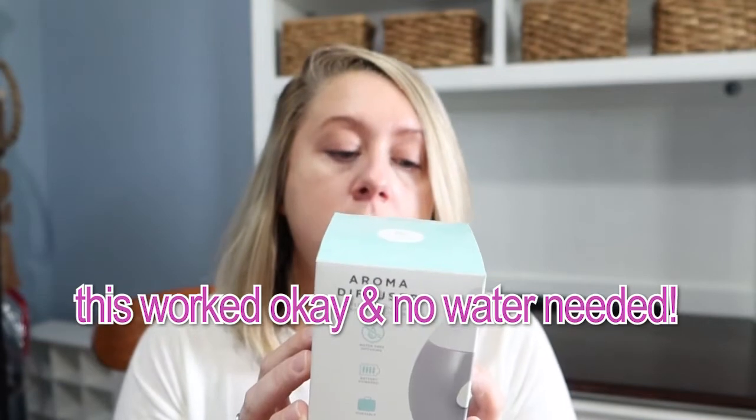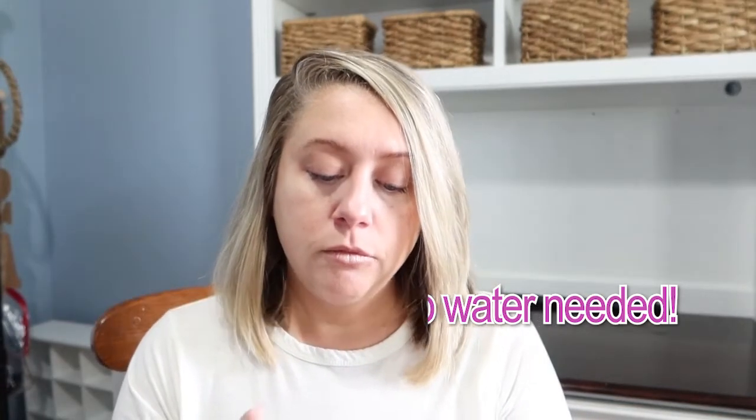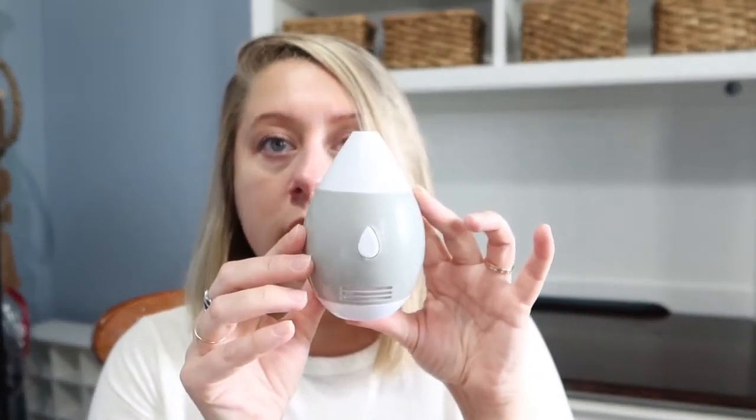This was a wish list item — an aroma diffuser for my oldest daughter. I haven't tried it yet, but it just needs batteries to work. What I like about it is how small it is — it's tiny, super portable, and you can travel with it. You just need two triple-A batteries. It's super cute and we're going to test it out.